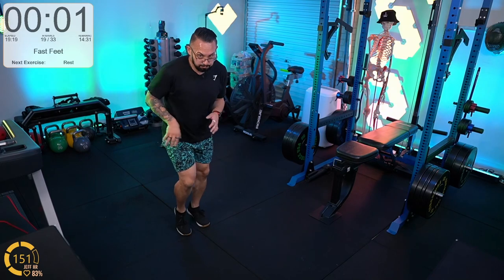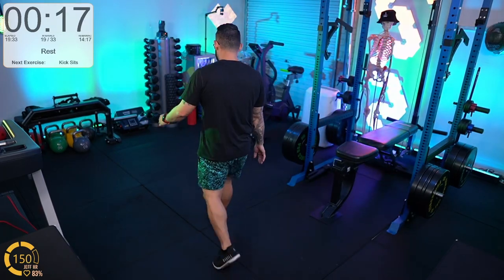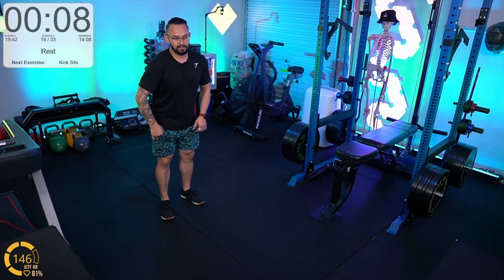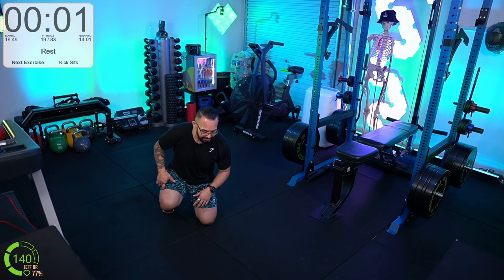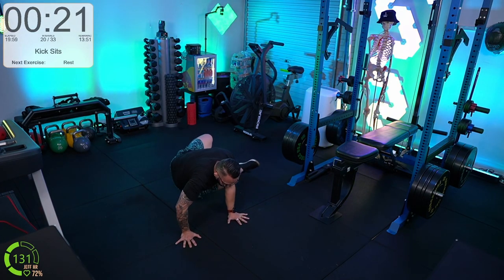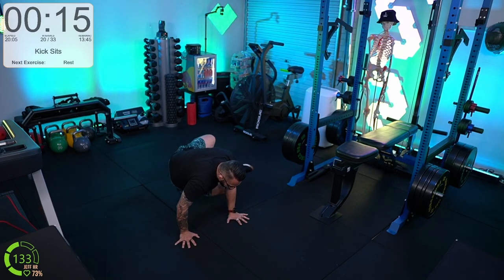Here we go. For those dealing with injuries — these workouts are written for people to self-assess and self-evaluate if they're able to do them. If you can, great. If not, we can talk about modifications. There's also a knee pain workout posted in chat for those who need it.